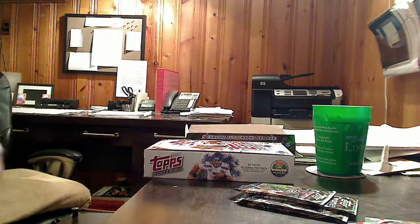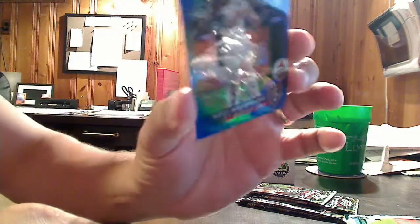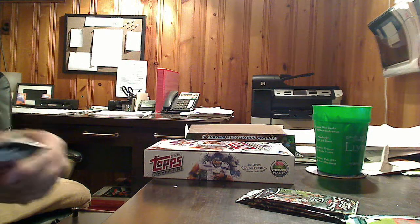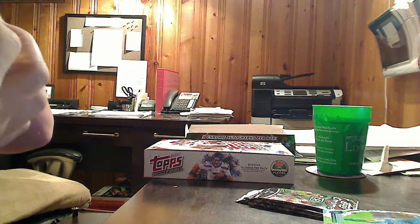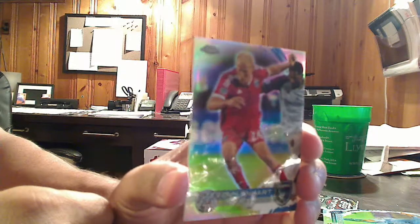We are down to five packs and should be looking for one more hit. We did not get a hit that pack, but we did get a Ned Grabovoy blue refractor, numbered to 99. The rainbows and the colored cards always look good in the regular Topps sets, but when you get them in the chrome sets, they really pop — they really stand out. And another refractor — Steven Lenhart, San Jose Earthquakes. Very nice.